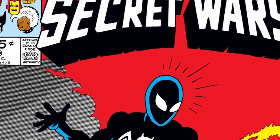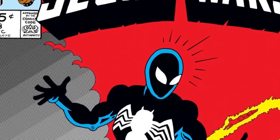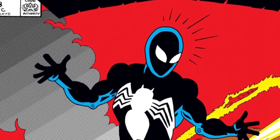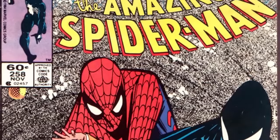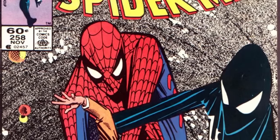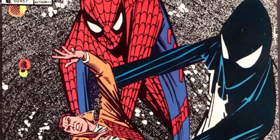In 1984, most of Earth's mightiest heroes were kidnapped and taken to a far-off planet called Battleworld, where Spider-Man and his comrades were forced to battle some of Earth's greatest villains. In Secret Wars number 8, mistaking one piece of alien technology for another, Spider-Man discovered an alien costume which responded to his thoughts and commands.